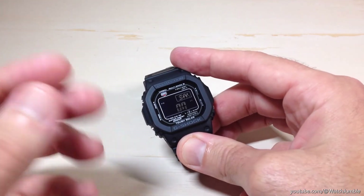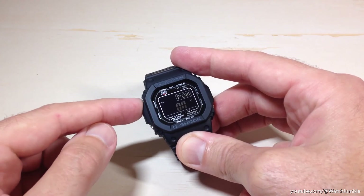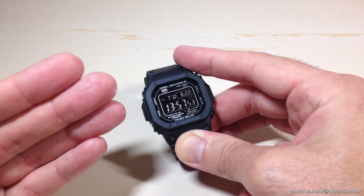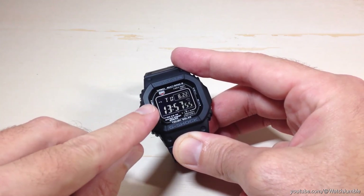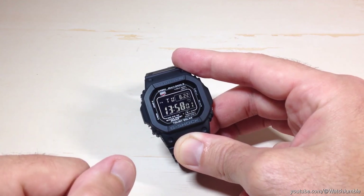Set it to whatever value you want. Once you're done, you're going to simply press the top left button one time. That will save your setting, kick you back out to the timekeeping mode, and you've successfully adjusted your power saving option on your Module 3495 watch. Pretty simple stuff. I hope the video helps. Thanks for watching.